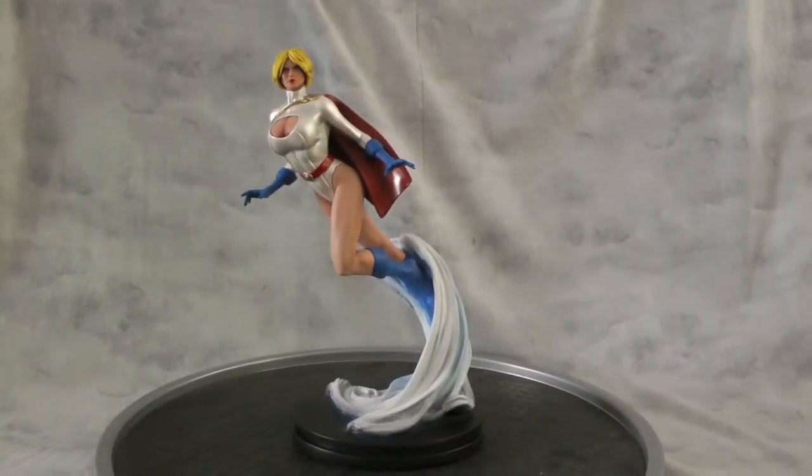Hey guys, welcome back to Vince Vale Customs. This is a Power Girl custom made from a Bowen Designs Mystique statue.